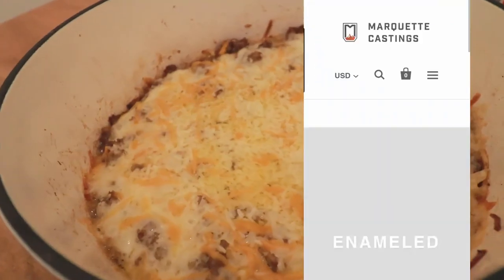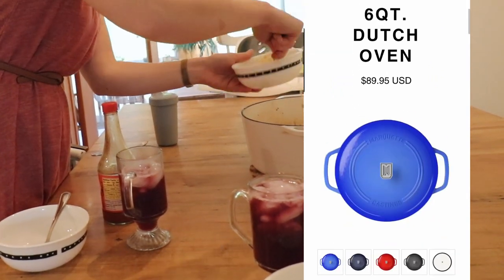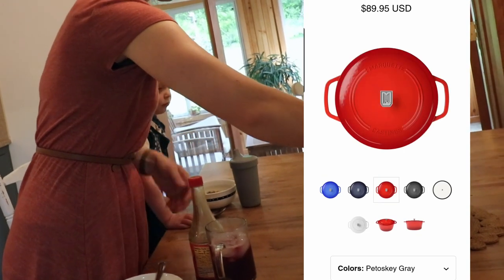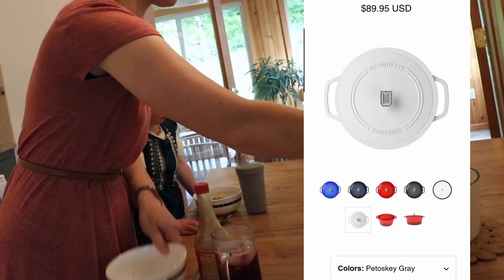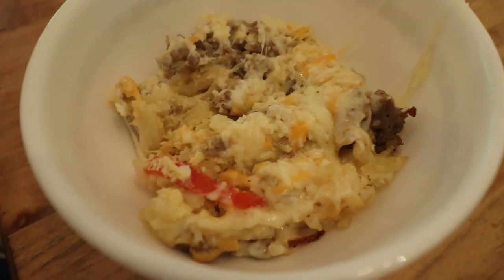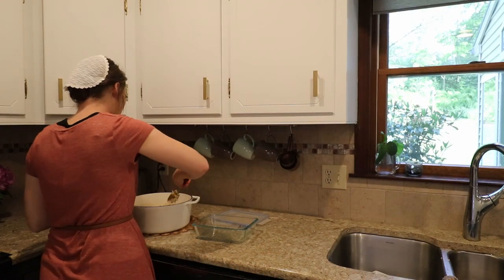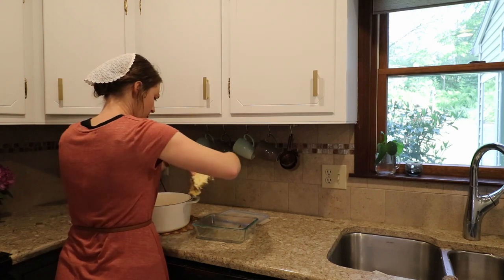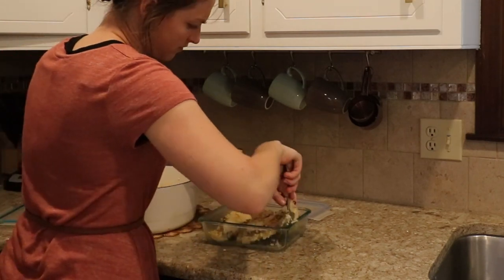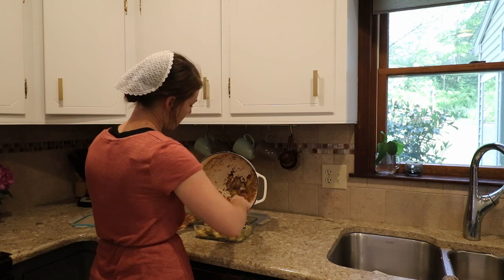Now that you all want a Marquette Castings Dutch oven, you can click the link in the description box to get your own — there are lots of different colors, the white is just what I chose. Also remember campfire season is coming up — you can actually cook over a fire with a Dutch oven, so it's super versatile. Thank you so much Marquette Castings for sponsoring this video — don't forget to check out that link below.